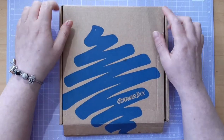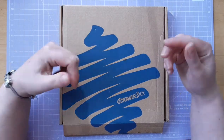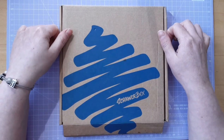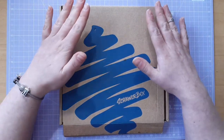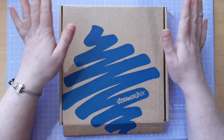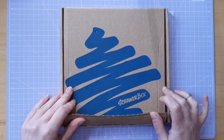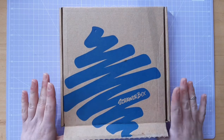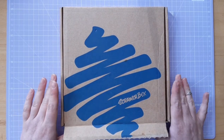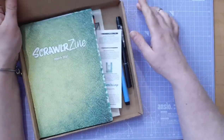Hello and welcome to Rosie Crafted Colours. Today I'm bringing you the unboxing and my little play around with the ScrawlrBox from March. I've had this for about a week or so now - it would have been nice to have done this earlier but I just haven't had the time. So yeah, it's already been opened. Me and my daughter always open this together and everything usually comes lovely wrapped in tissue paper, but the tissue paper is gone and so is the sweet that came with it. My daughter always has the sweet.